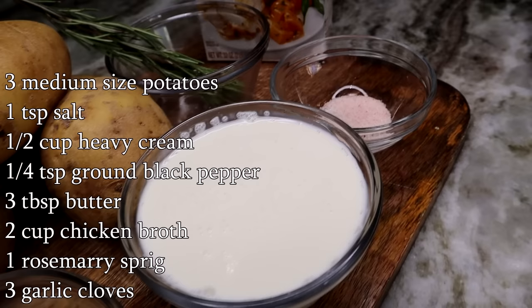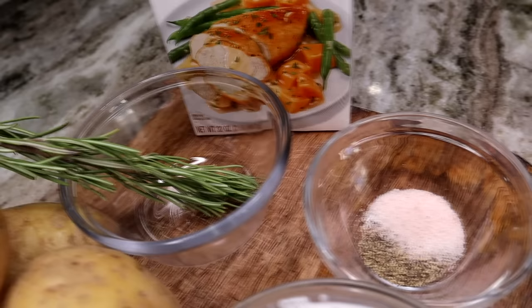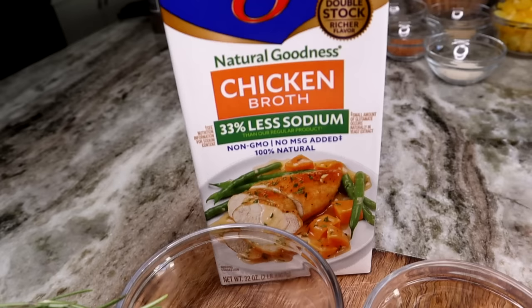I'll be adding some ground black pepper with Himalayan salt — there's flavor to this salt, that's why we're using it. You will also need some garlic and rosemary. The garlic isn't showing there, but you will need some if you like your mashed potatoes kind of garlicky. And I'll be using chicken broth to boil the potatoes.